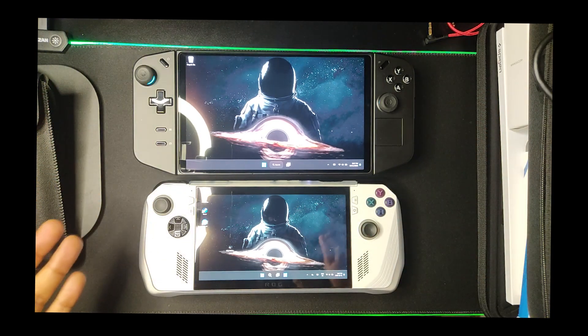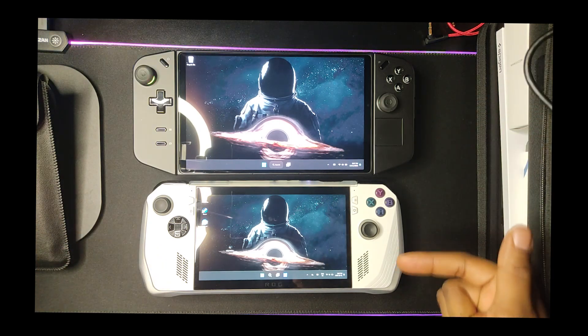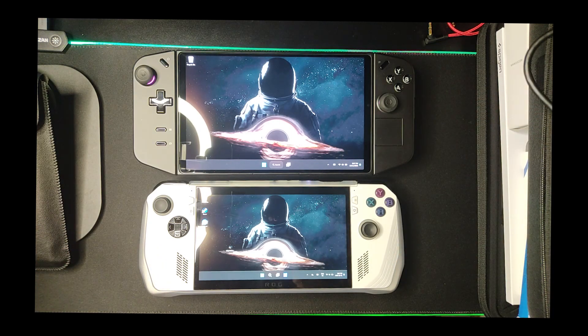That's my review on the Legion Go versus the ROG Ally and which device I decided to go with. Leave a comment below and let me know which device you chose. And thank you for staying tuned for this very special video — this is my first YouTube video. Leave tips in the comments on what you'd like me to review and ways I can make better, more entertaining, more informative videos.